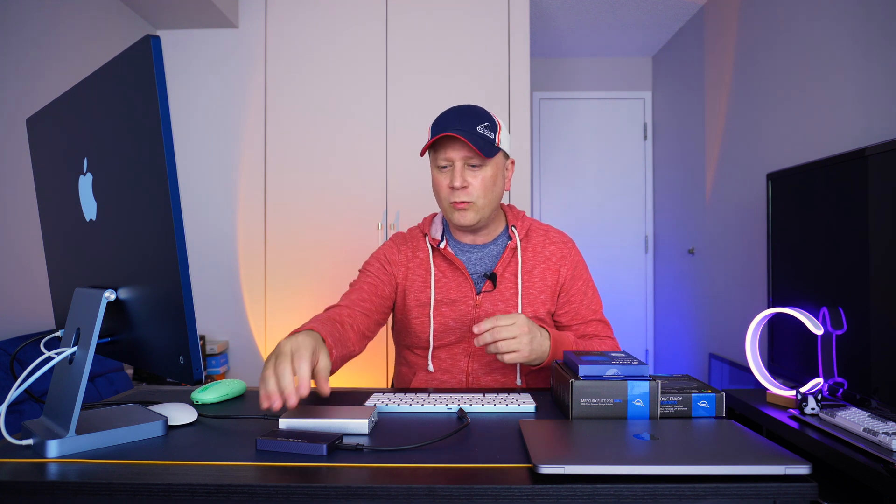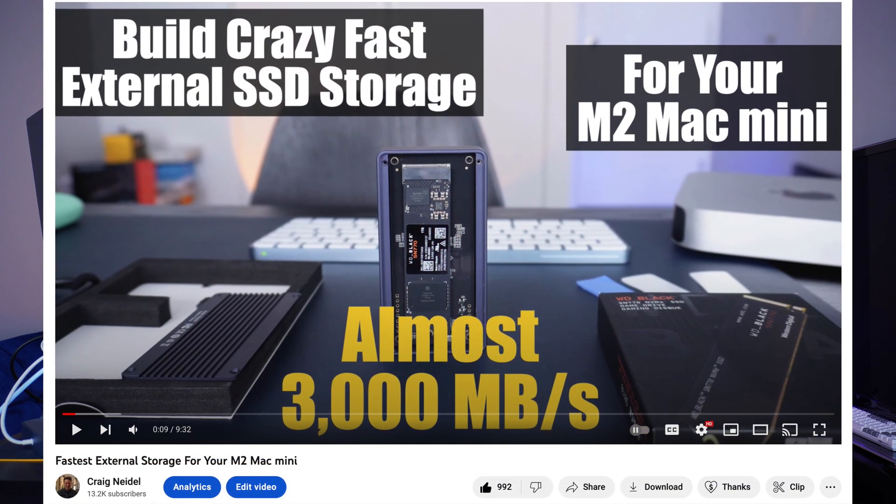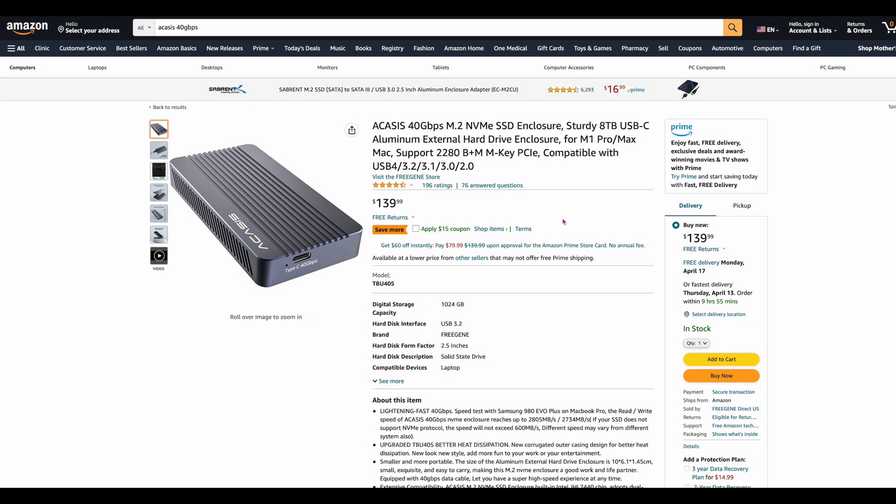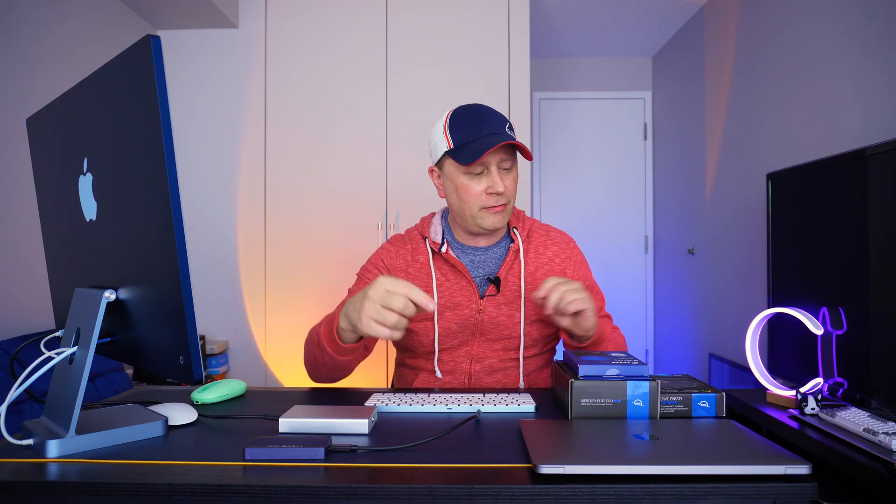I'm also going to show you just the speed of this thing, and why you don't really need to buy something faster unless you're doing video editing to a really high degree. I recently did a video on a drive that can go up to 2,850 megabytes per second — that was almost $200 for the drive and enclosure. Not a bad deal, but check out my prior video on that.